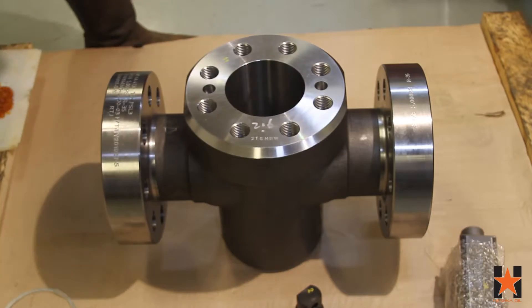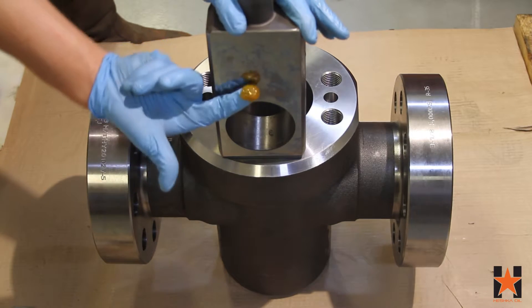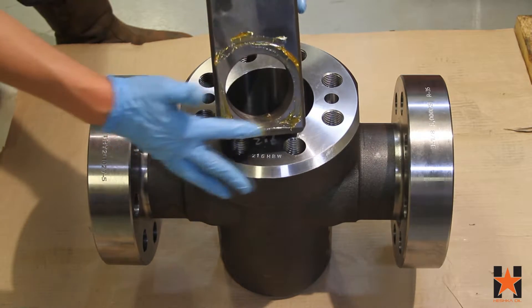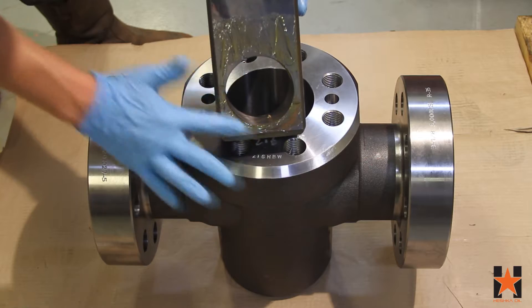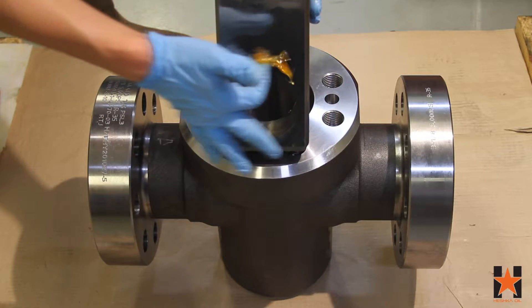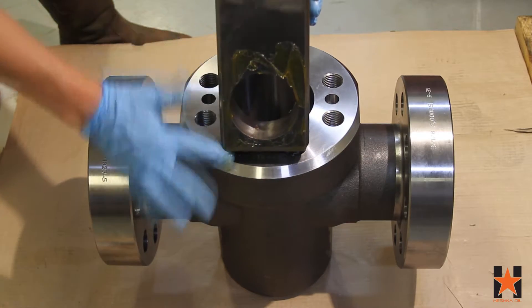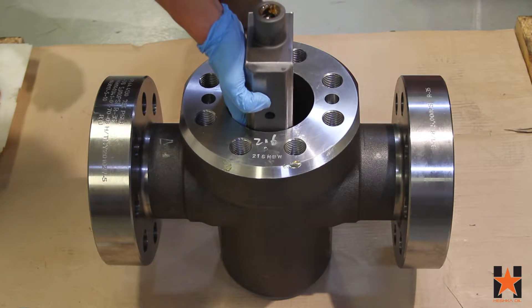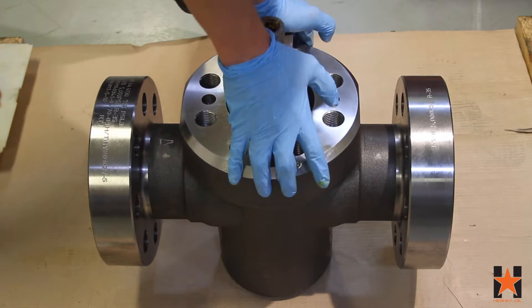The assembler then repeats the same steps for the second seat. With the seats and the retainer plate in place, the next thing you can do is install the gate. We add a light layer of grease to each side of the gate to help it install a bit easier. Place the gate between the two seats and lightly push down on either side. Once the gate is installed far enough, it will start to slide down to the bottom of the valve by itself.